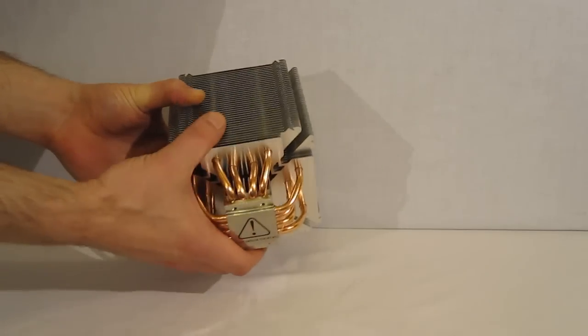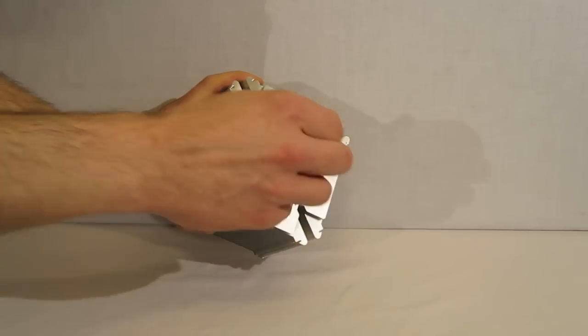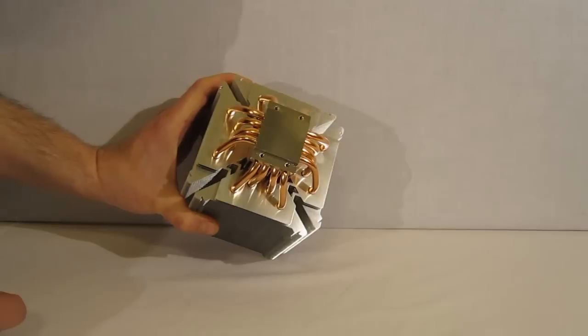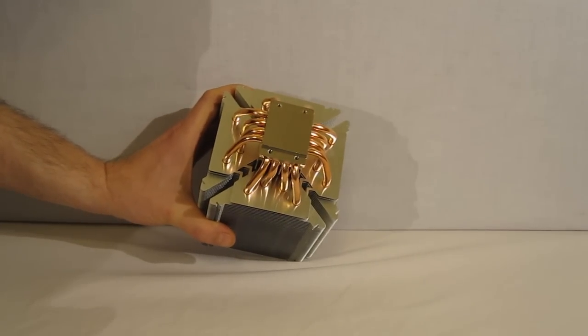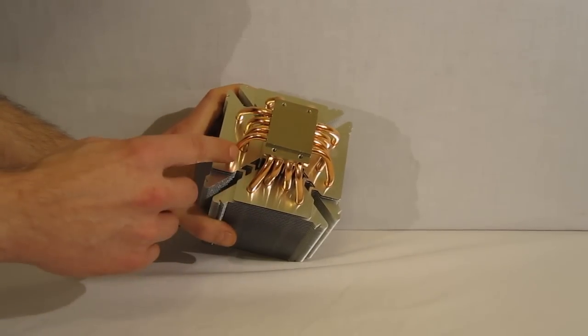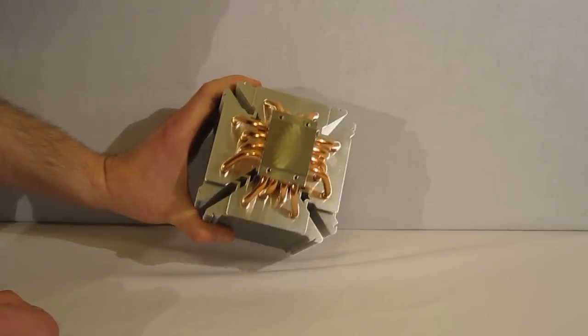Moving down to the bottom, it is polished to a beautiful mirror finish with a very slight hint of milling marks — nothing to be concerned about. Eight heat pipes go through it: four in one direction and four in the other. Again, completely asymmetrical.